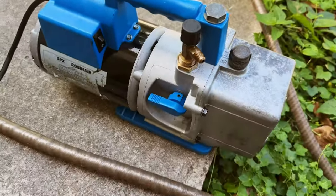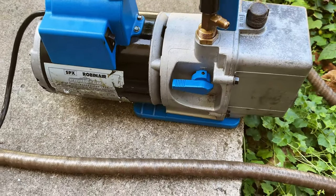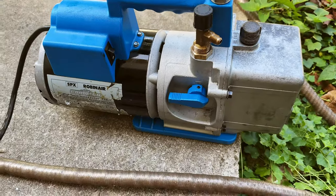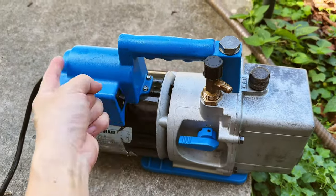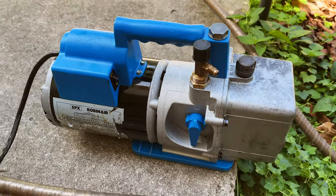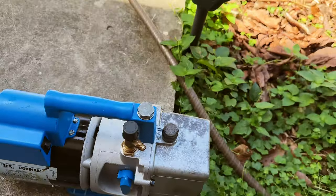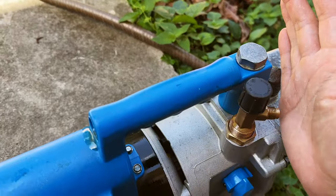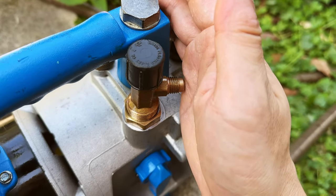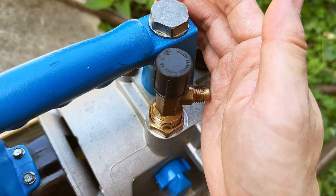Here's a final look at the Robinair 15600. This is the typical operating noise when it's pumping vacuum and there's no leak. As soon as I open the valve, the exhaust is going to push all the air through. Still very, very quiet. It's sucking air from here — when I test it, very strong suction. If I leave my hand there for a while, it kind of hurts, so I know it sucks really, really well.